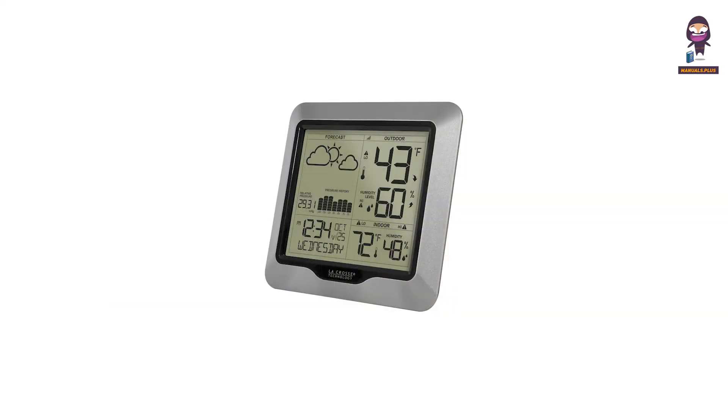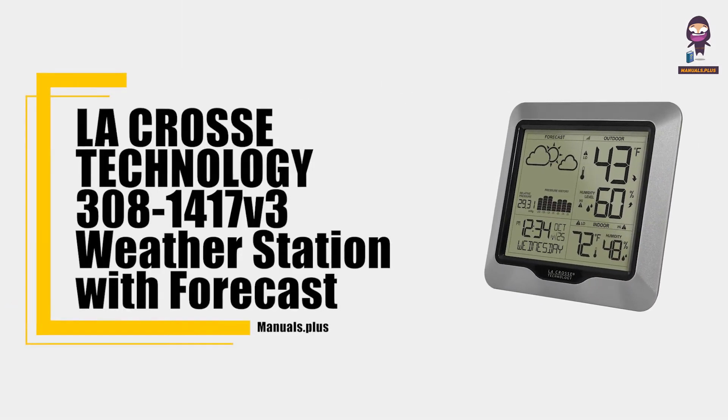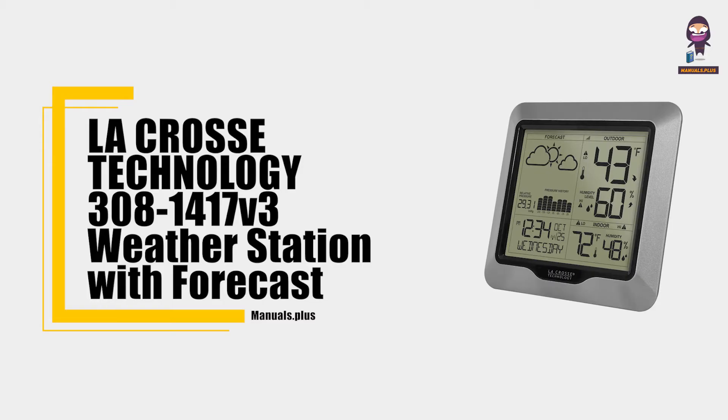Hey everyone, in this video we're going to take an in-depth look at the LA Cross Technology 308-1417V3 weather station with forecast and atomic time user guide.